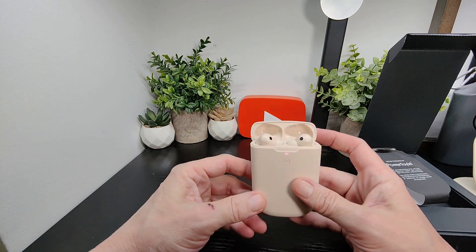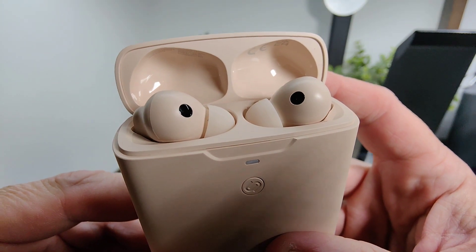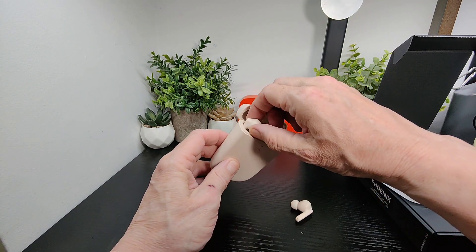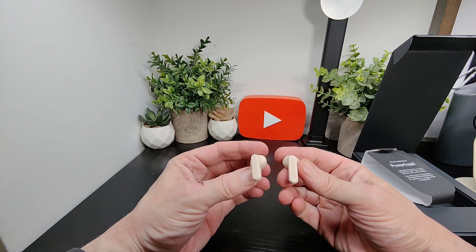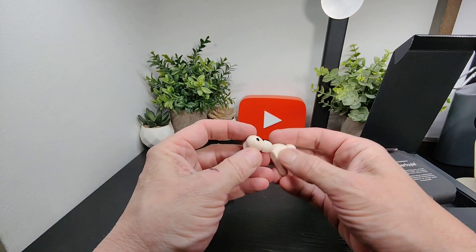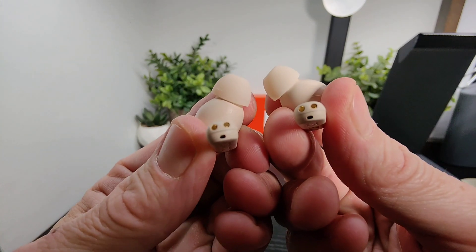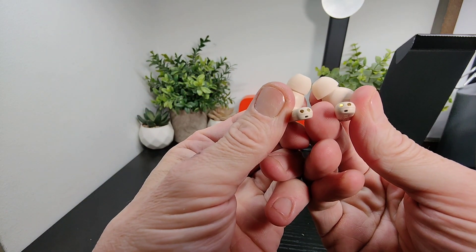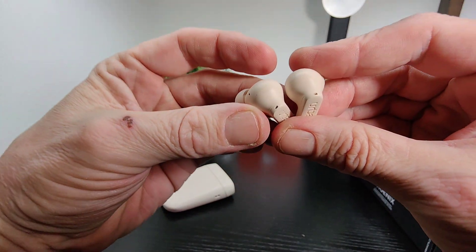Open it up and you can see — they look like two little ducks! There's your connections there for your automatic charging. They're actually quite similar looking to the Atlanta. You can see you've got the Urbanista branding here, and those are your sensors. You've got your sensors down at the bottom and they've got a little face on it as well. And you've got your mics there too, nice and clear.